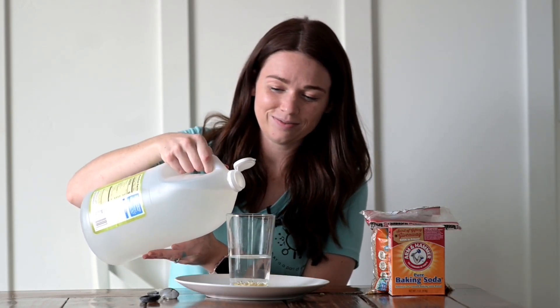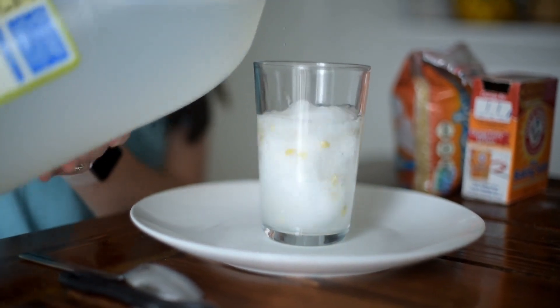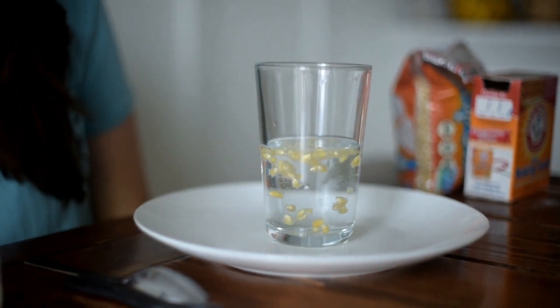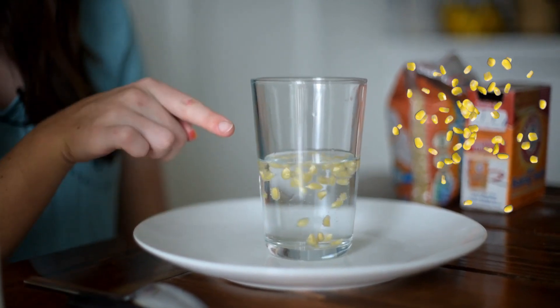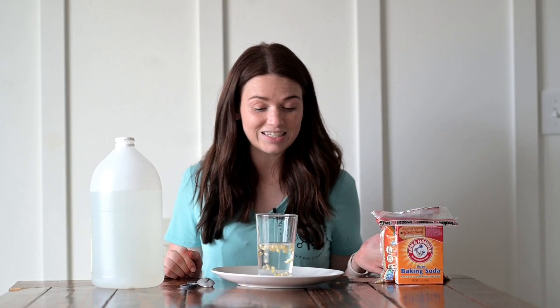We're going to add about a half a cup of vinegar into our cup. You might want to try to add this pretty slowly. What just happened? It bubbles up! But look at the corn — what is the corn doing? The corn was sinking to the bottom of the cup, but now it's dancing. It's floating up and down. The corn is going to keep dancing for a little while, but if you want it to start dancing again, just add a little bit more vinegar and it'll start dancing again.